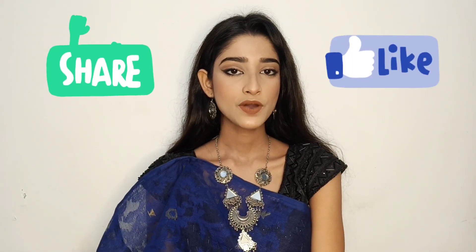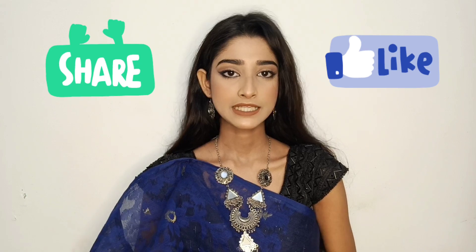So here is my final look, guys. I hope you guys like this video. I will see you guys in my next video. Till then, stay safe. Thank you.